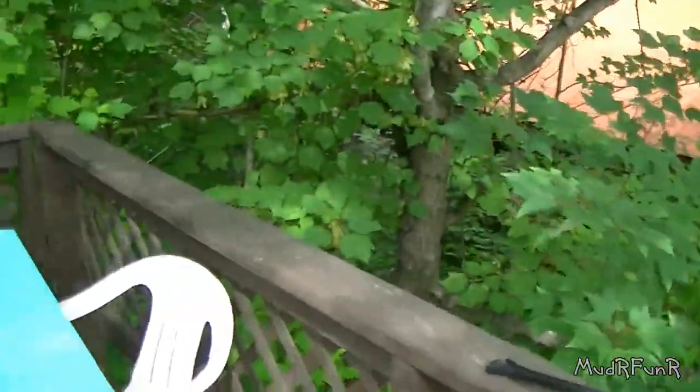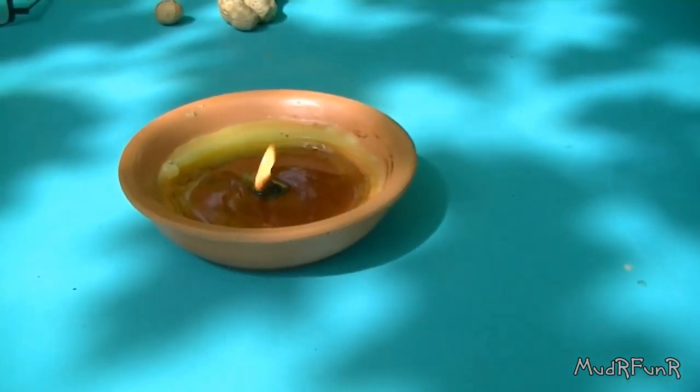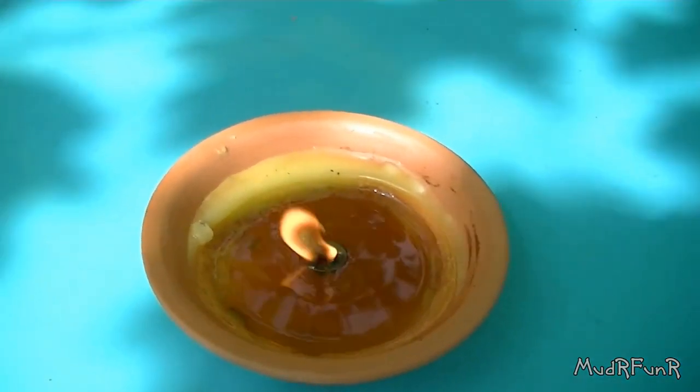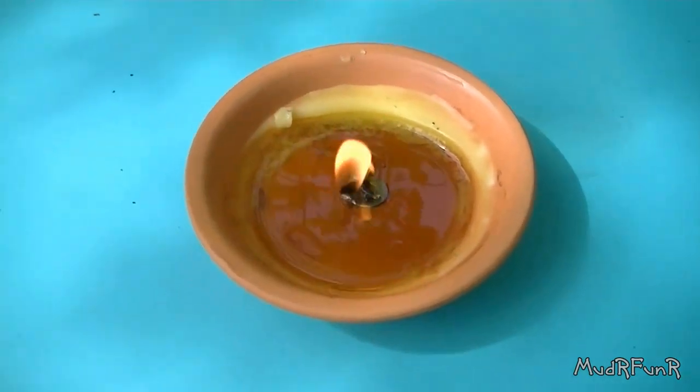Back over here to the table. This one here is the one that I fixed up last night, and I lit it up this morning to keep the mosquitoes away. It's still burning good and it is melting all the wax around the sides — everything. So I'll show you what I had to do to get that.